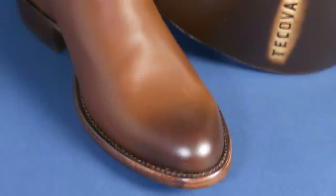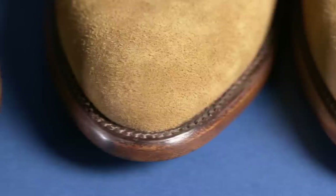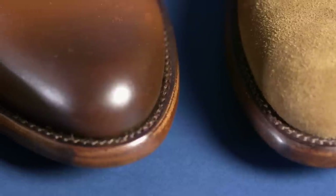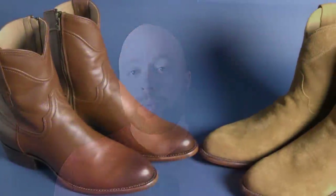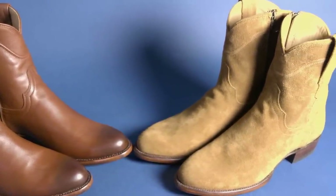If you've ever worn cowboy boots underneath a slimmer fit jean, the shaft can sometimes push out the material and look a little funny. When I first started seeing ads for these boots, I specifically looked at the comments to see the reception — and it was mixed. Some people really liked them, but some didn't, and a lot of people mentioned they look like women's boots. I can see where they say that — a lot of women's boots are narrower. But here, take a look for comparison: here are a pair of my wife's boots, and here is the Roy boot. I really don't see a lot of similarity. I don't care if my boots look like women's boots, as long as they look cool.